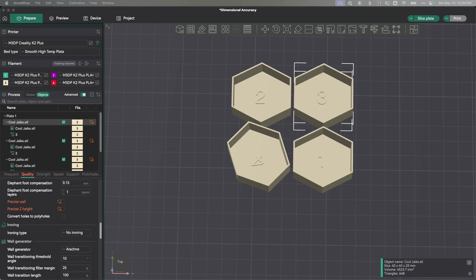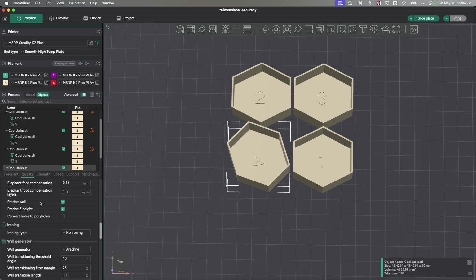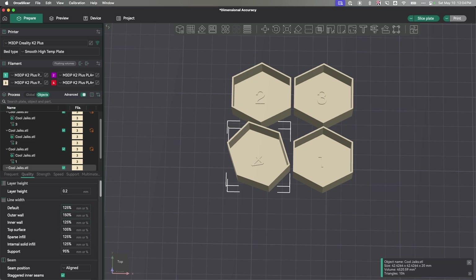And lastly, on number four, I have Precise Wall and Precise Z Height turned on, and I'm using my new line width percentages. I'm going to use this to measure the dimensional accuracy and see if there's really any difference between these various settings, particularly with the line widths and the Precise Wall and Precise Z Height.